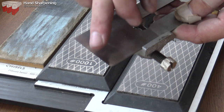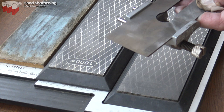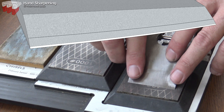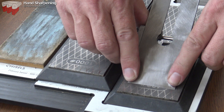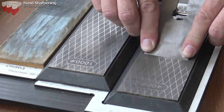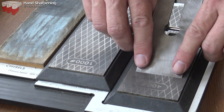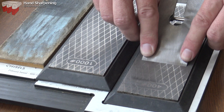Now that I can feel a slight burr right the way along the edge, I could move on to the finer stone to polish that edge. However, in most of my bench planes I like a slight camber to the end of the blade. For a very tiny camber I press hard on both edges of the iron while working it backwards and forwards. For a more pronounced camber I'll work pressing on one side for a few strokes, then the other, and then transfer the pressure from one side to the other as I move across the stone.